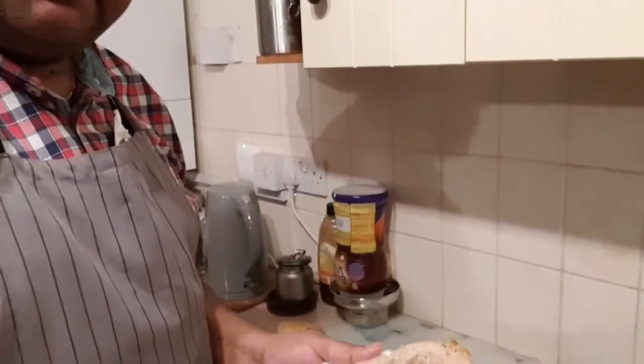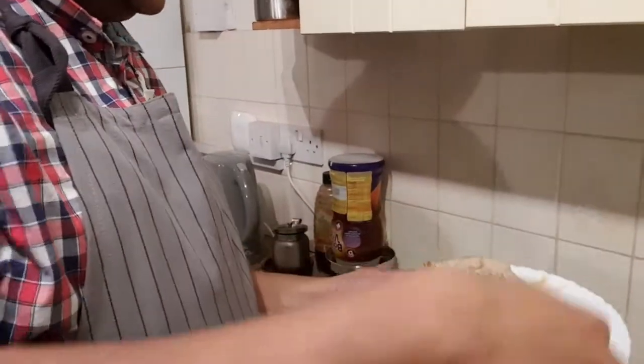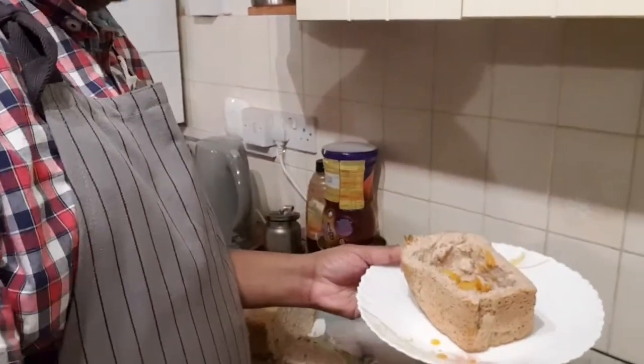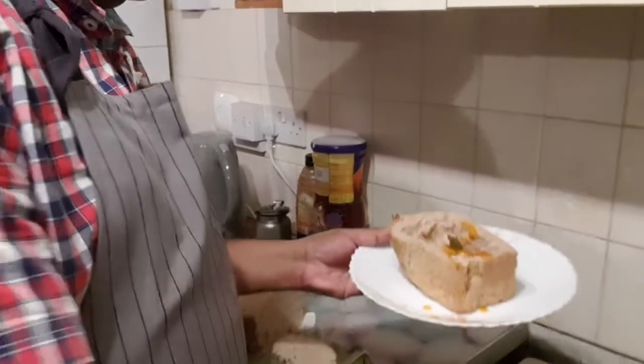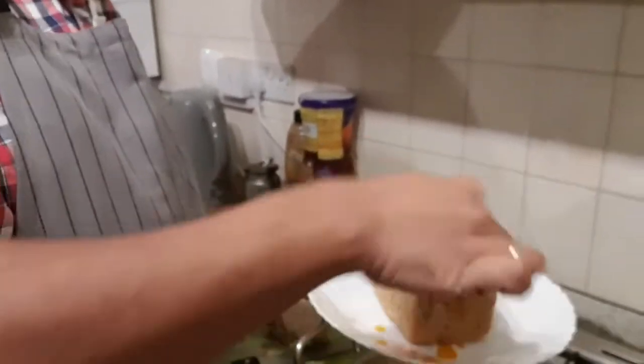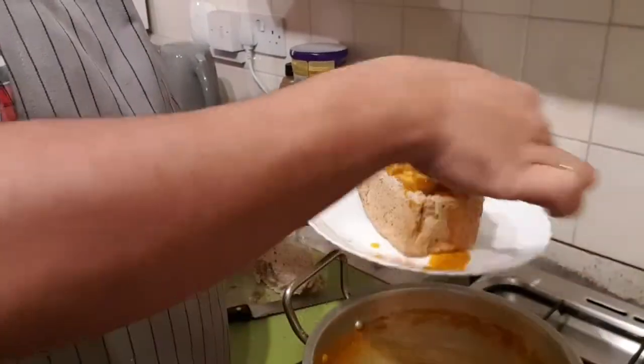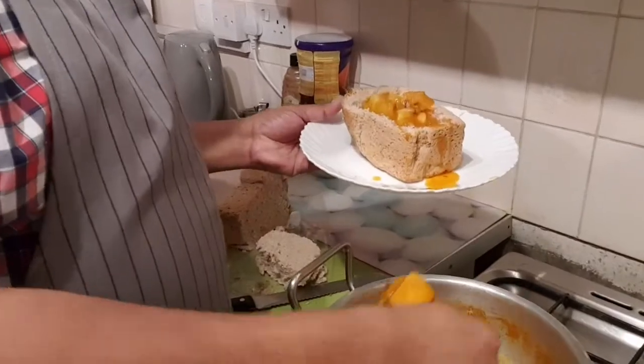So now to plate up your bread on the plate and you dish your curry inside. You can be as generous as you want with the gravy because this bread is going to suck up all that lovely gravy.